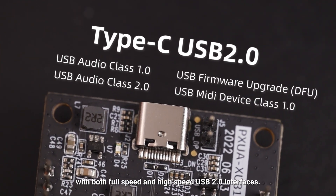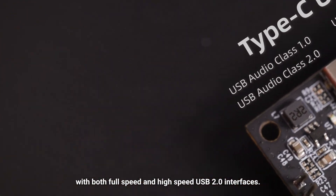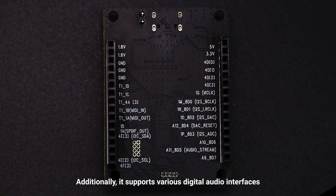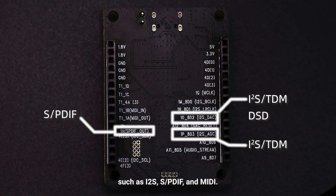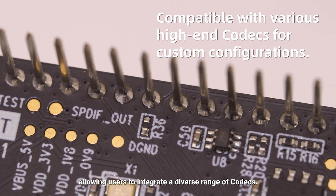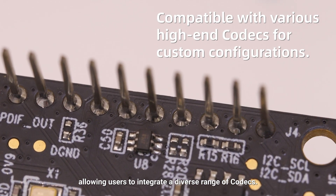This board is compatible with both full-speed and high-speed USB 2.0 interfaces. Additionally, it supports various digital audio interfaces such as I2S, SPDIF, and MINI. The evaluation board includes reserved headers, allowing users to integrate a diverse range of codecs.